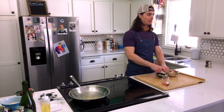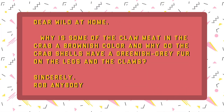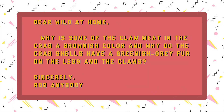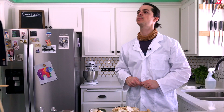It is member mail time! Dear Wild at Home — that's us — why is some of the claw meat in the crab a brownish color, and why do the crab shells have a greenish-gray fur on the legs and the claws? Sincerely, Rob Anybody. Rob, let's get that question answered for you lickety-split, shall we?